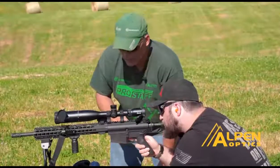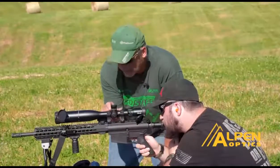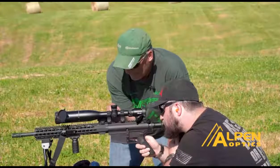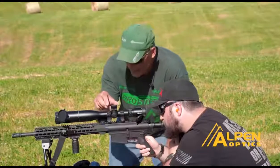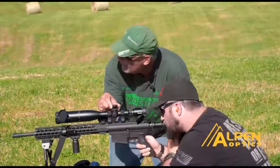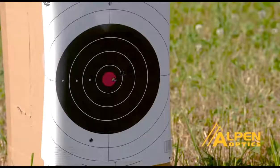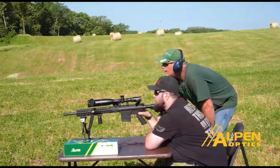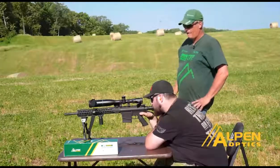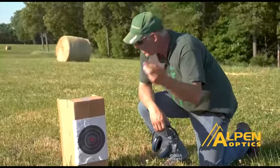I've got to go to the left. I think this is right. I've got to go down just a little. Just the side of that red, but I pulled. We can pretty much assume that we're on — it's in the red. That's all it takes. Three shots and we're in the red.